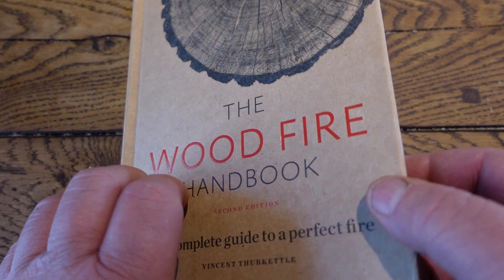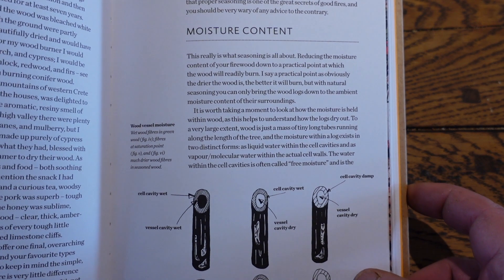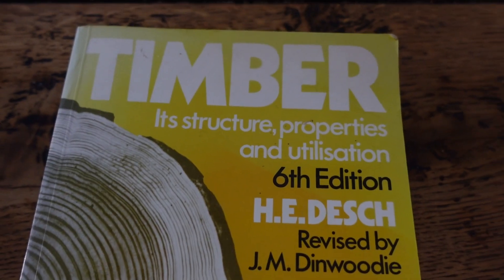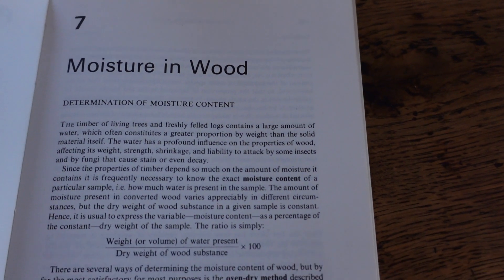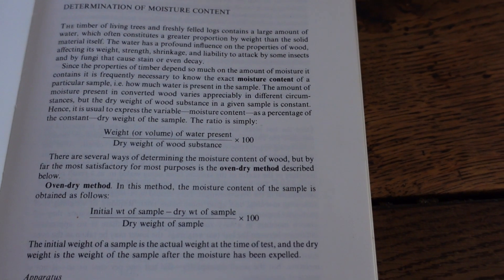Now there's a lot more information about moisture content and moisture meters in my book, because I really believe in this stuff. And if you are after the most magnificent book for detail, then Desh and Dan Whitty is for you — a university textbook, required reading.